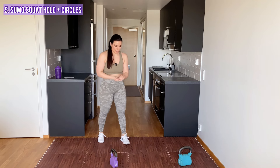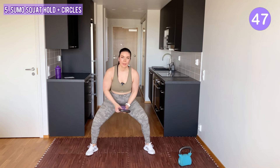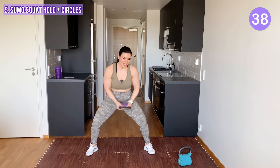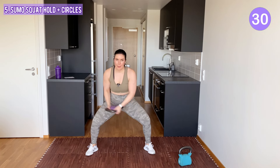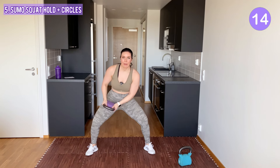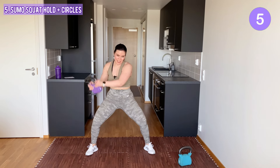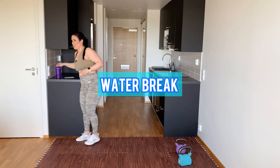Next, you might want to continue with the lighter kettlebell or grab it now if you already haven't. Go into a sumo squat — you hold it here and you do circles. Stay low. Working on the full body here: arms, core, legs. Grab some water and then we have another round, and then we're done.